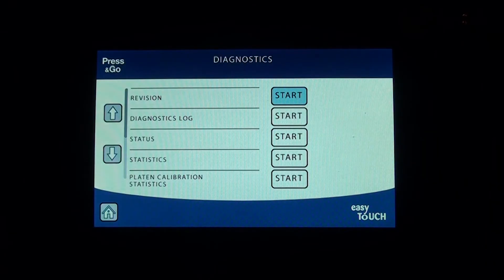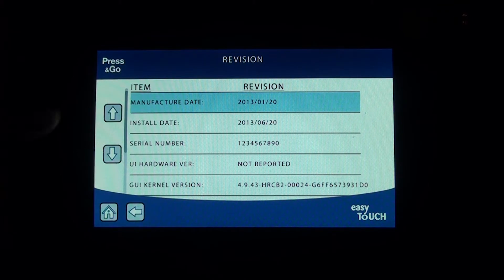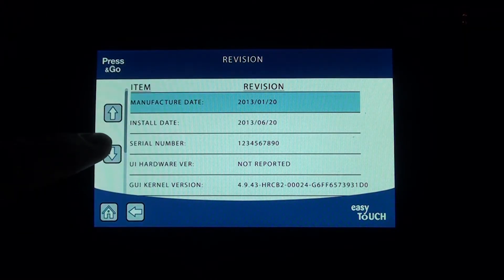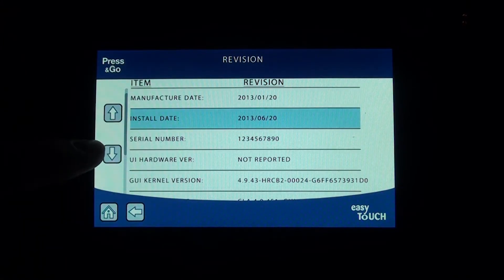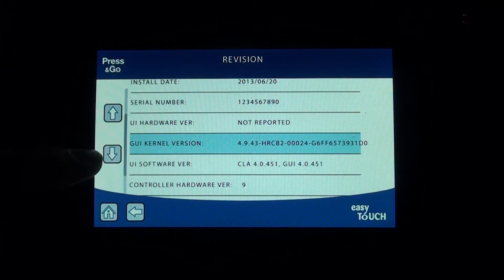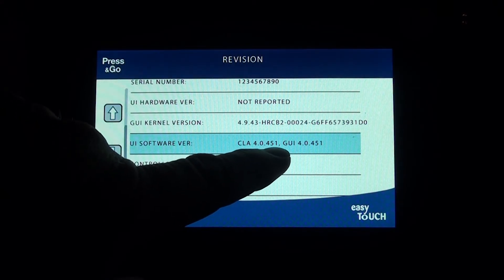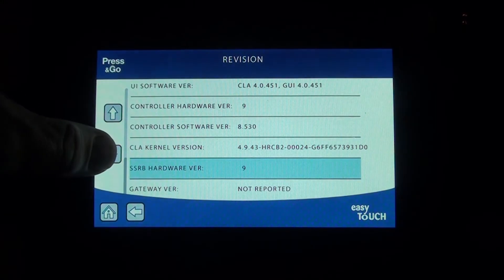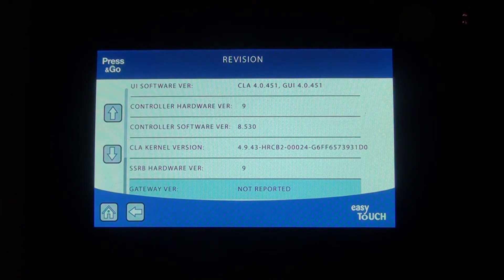Under diagnostics we have the revision. If you hit start, it's going to give you a manufacturing date and your install date, as long as somebody put it in. The serial number is just a sequential number, not really the serial number. UI hardware is not reported. The software version is 4.0.451, and there's also a controller version — all this information is available here. We may ask you for some of this information on a service call.